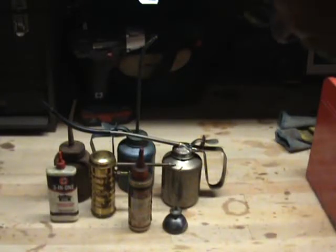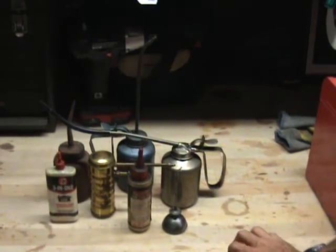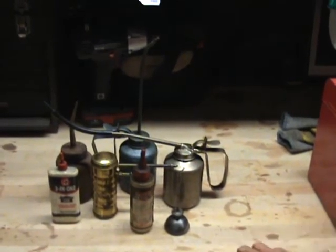Zippo quick tip time. It's been a few days since I put up a quick tip. This one's about pinpoint oiling.